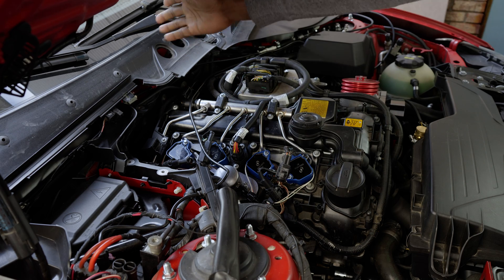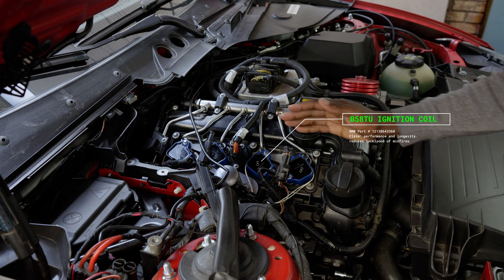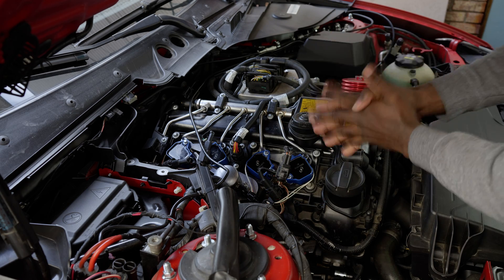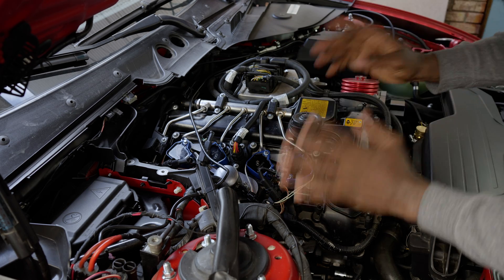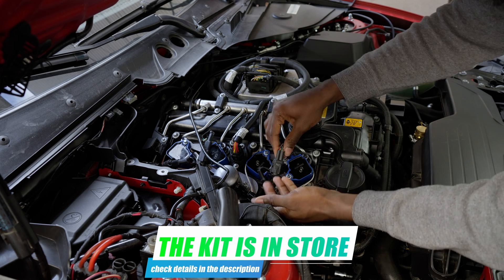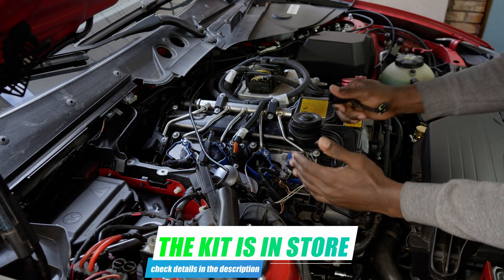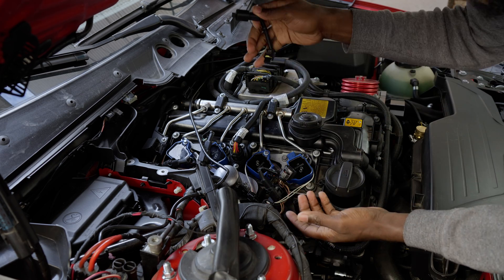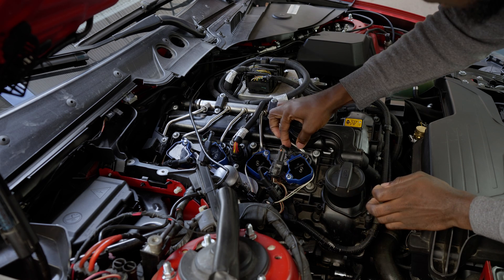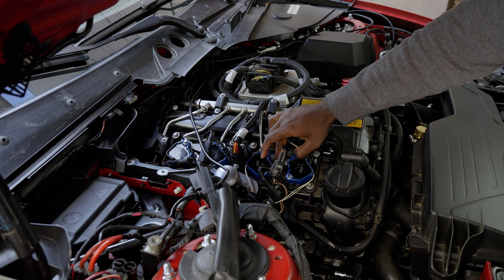Now let's talk about this kit here — this is the B58 coil retrofitted into the N20 engine. I really love this one because it's working plug and play. When I say plug and play, the kit as I'm selling it comes with everything you need to get this working in one go. You're not going to cut anything, you're not going to remove anything, you're just adding. For example, this cable here is made so that it's plug and play — you can always snap it out and connect the OEM one if you want to go back to stock.